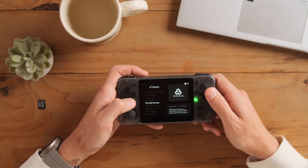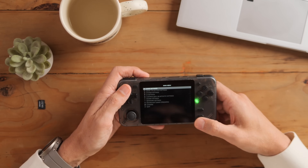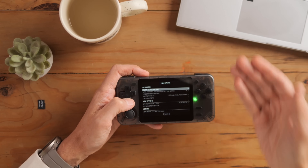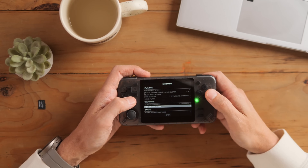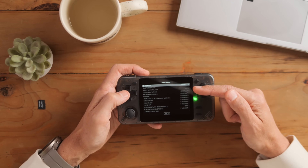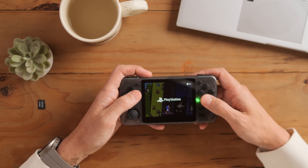Rocknix has Portmaster in the tools menu. When you're in a game — say a PlayStation game — press the select menu to get the game menu. This lets you change settings within each system without going into RetroArch. You can set the emulator, the aspect ratio, the view, all the shaders, integer scaling — all that is right here rather than having to fiddle in the back end.